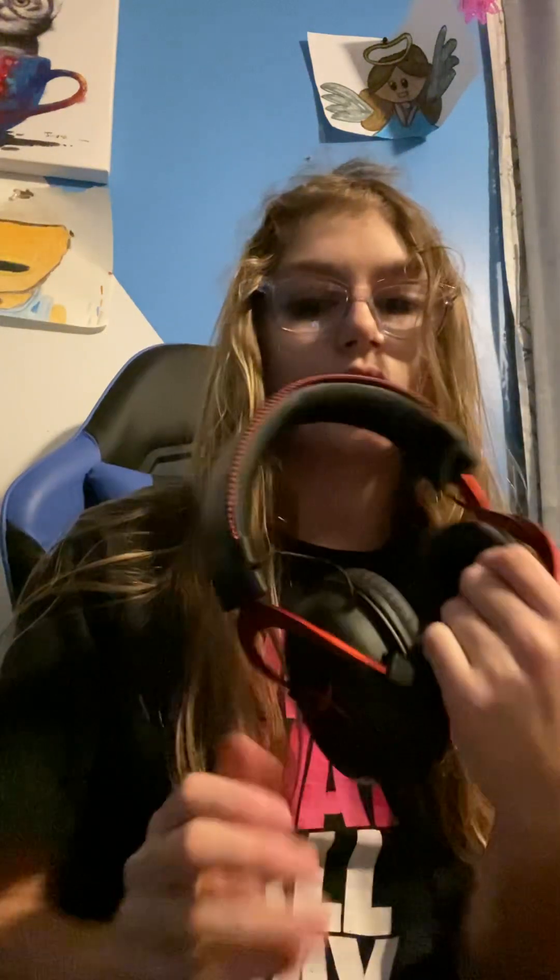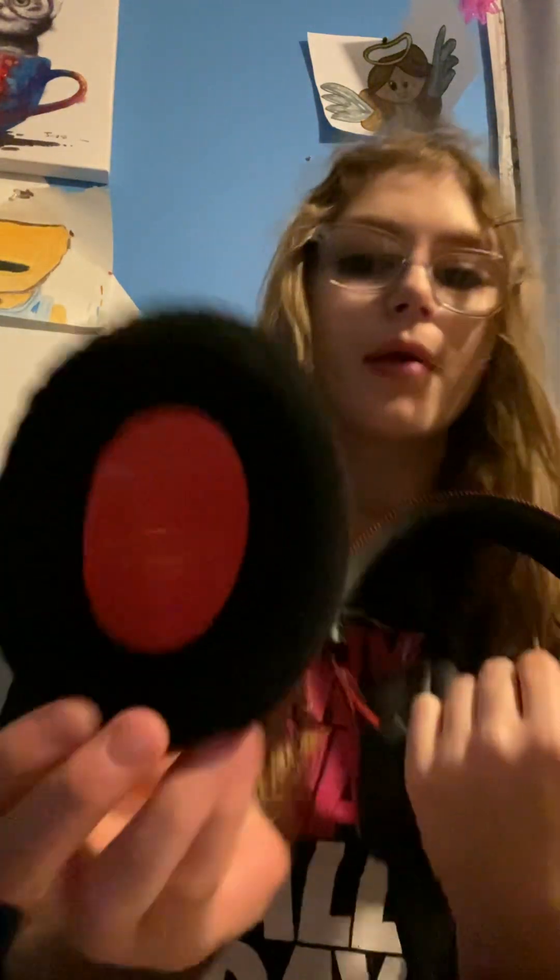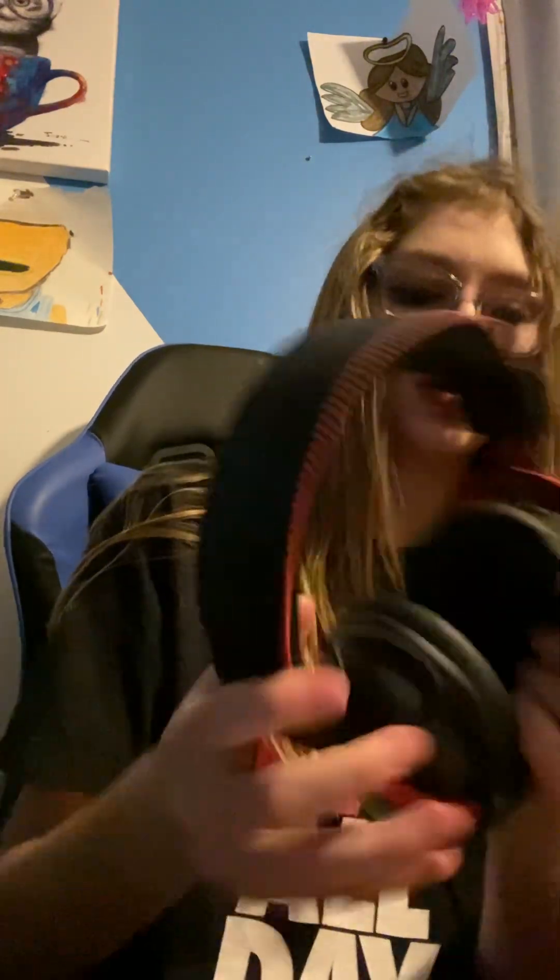So I got these HX headphones. They come with these soft ear tips — two of them — and these little black plastic ones. I'm not really sure how to describe them, but we're gonna see which is better. Let's put them on and see which is more comfortable.